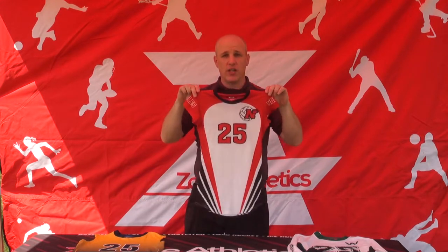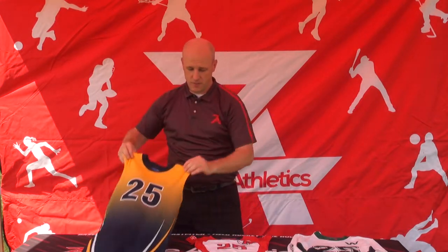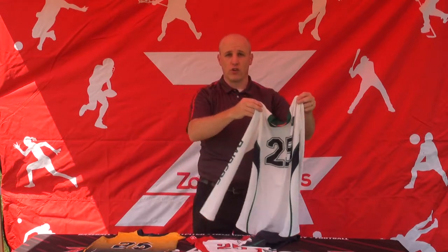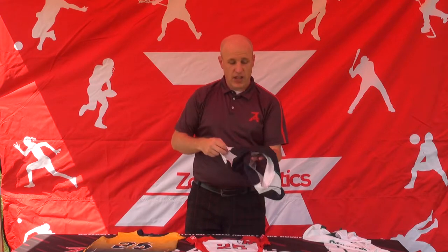They're available in cap sleeve, sleeveless, or long sleeve. All are full dye sublimated. We also full dye sublimate our spandex, which feature flat lock stitching and a wide gusset for comfortability.